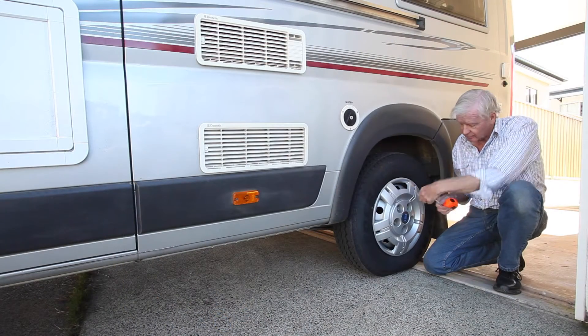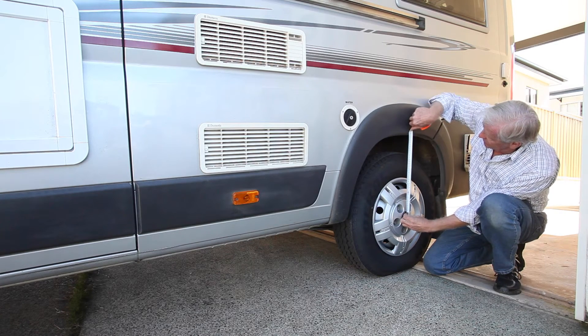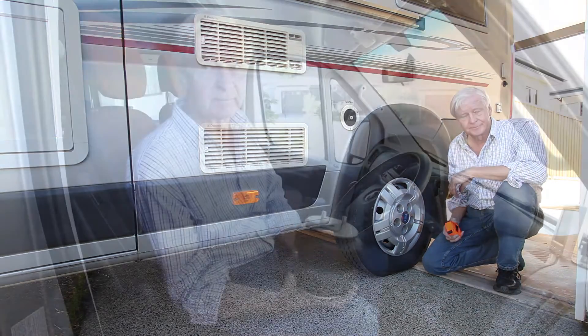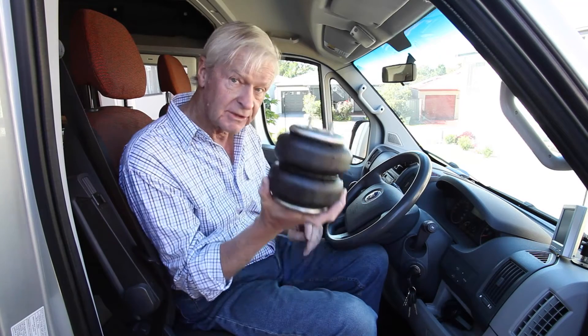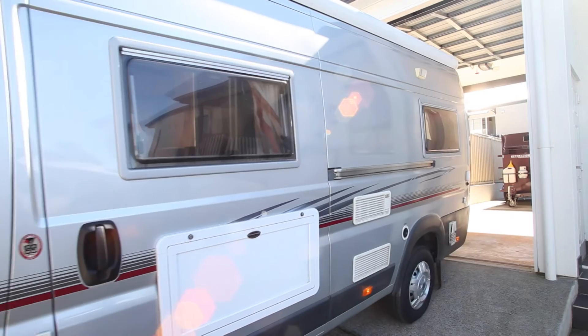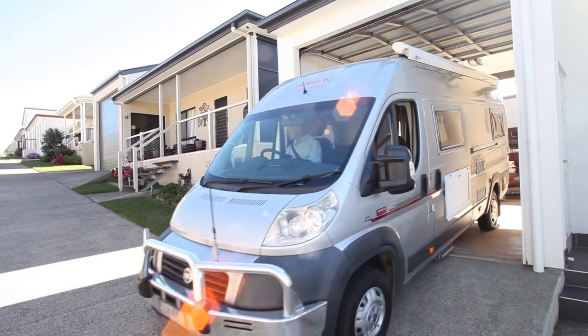After you've inflated the airbags, it's always a good idea to check the distance between the axle and the top of the wheel arch, just to make sure that you've got the correct ride height for your vehicle. So let's see how we go with that ground clearance in the driveway. Inflating the airbags has raised the rear end and levelled up the vehicle, so let's back her in and see if the airbag helps us clear that bump.